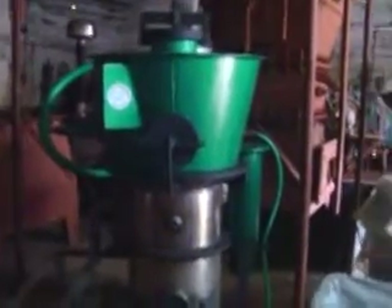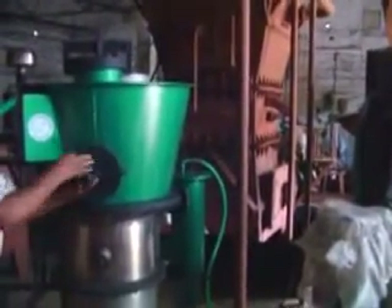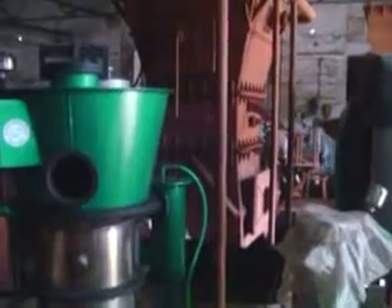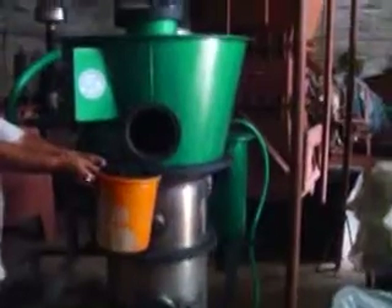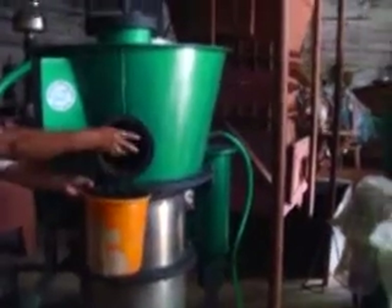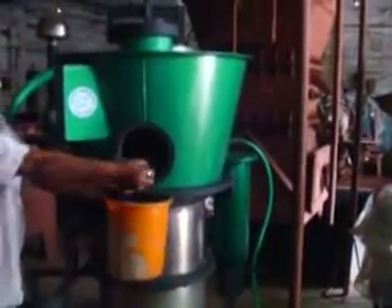The inspection door has to be opened. Remove the door. Take the charcoal. The charcoal has to be loaded into the gasifier through the inspection door. Now, charging of charcoal is completed.